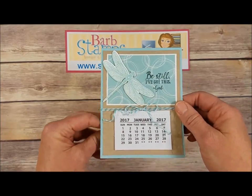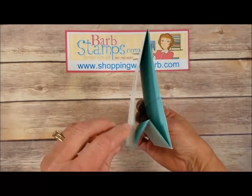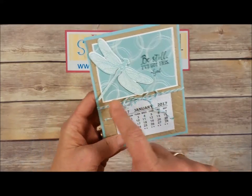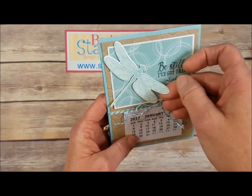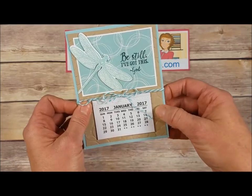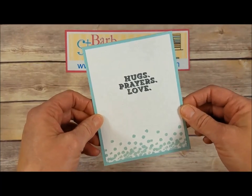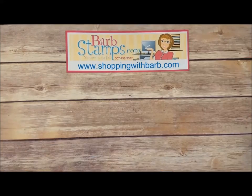Here is another card — it's actually like a card but also a desktop calendar because it has an easel in it, so you could stand it up on your desk. It's got the calendar on there, some Bermuda Bay baker's twine, the dragonfly stamped in Pool Party, a great saying, that petal folder again in the background, and the back says 'Hugs, Prayers and Love' — what a great gift for somebody to have on their desk.